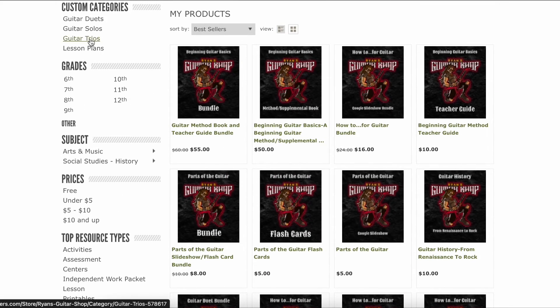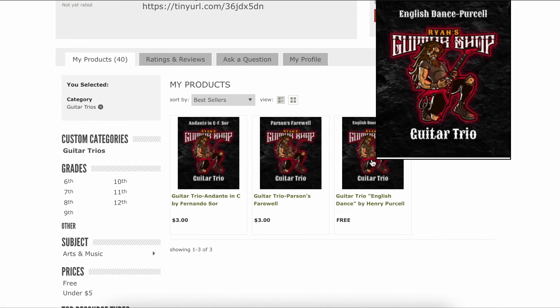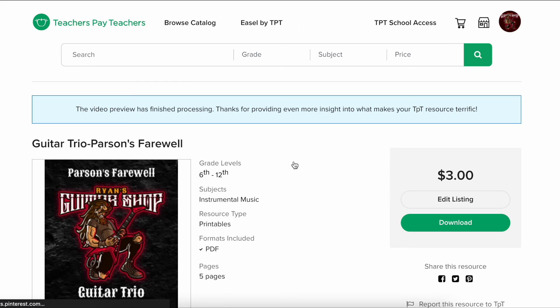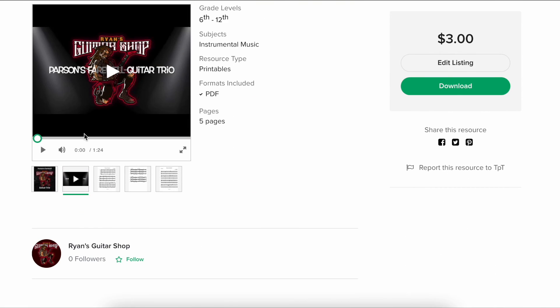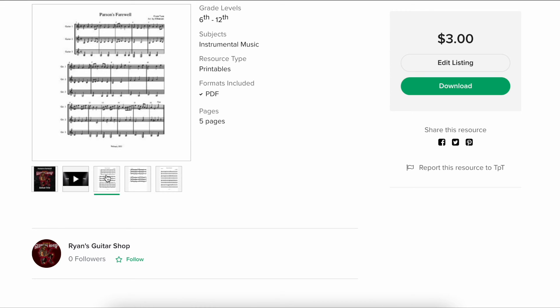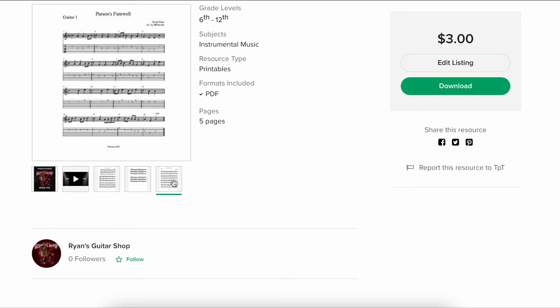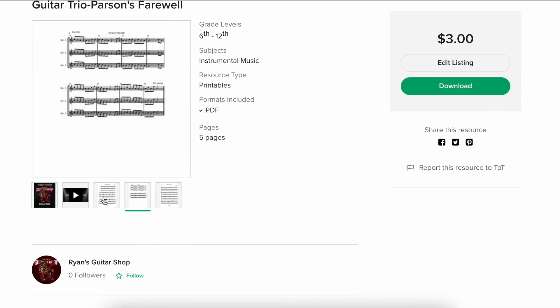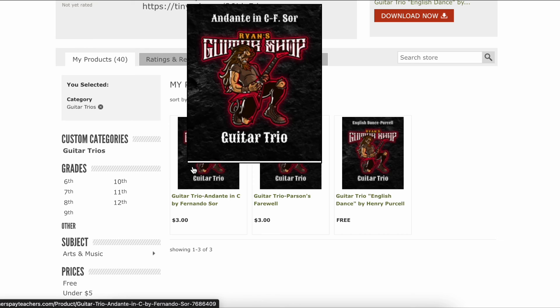If it's a duet or trio, you can click on the trios section. I don't have many of these yet — that's the next step. Looking at Parsons Farewell, a recent one I updated, the score is always in notation to save paper, but the parts are divided up into tablature and notation. If it's a trio, I try to provide an audio example so you can listen to it there or on the YouTube channel — I double post those a lot of times.